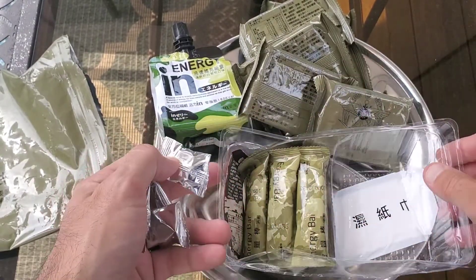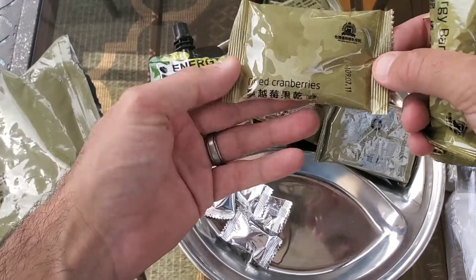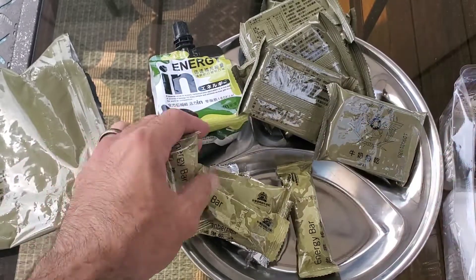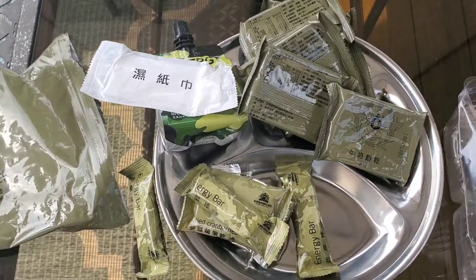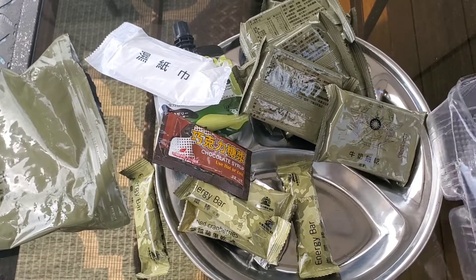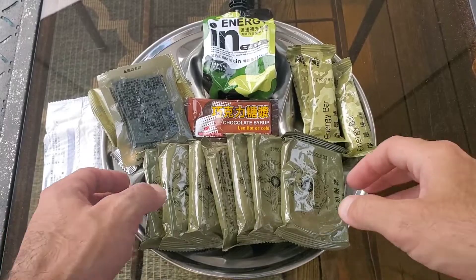Four appear to be hard candies, so probably ginger. A pack of dried cranberries. Three of these little energy bars. A small wet nap. A little pack of chocolate syrup. And last is a small pack of jerky, probably pork.